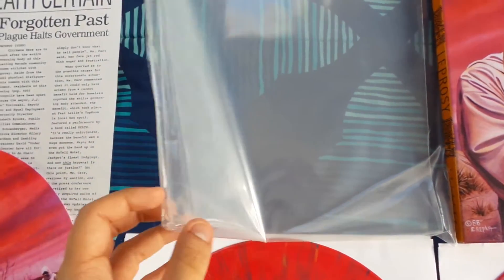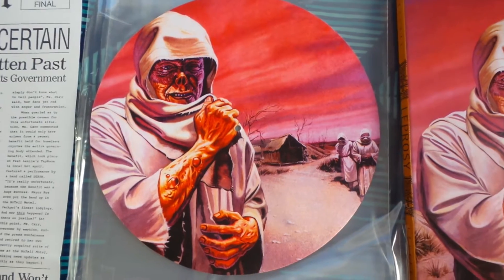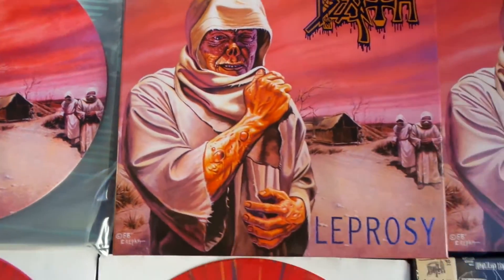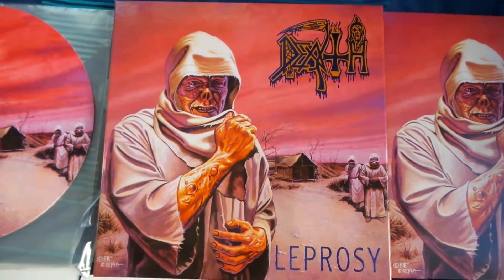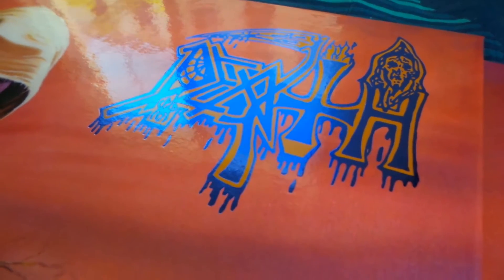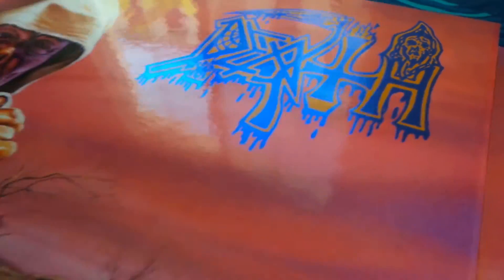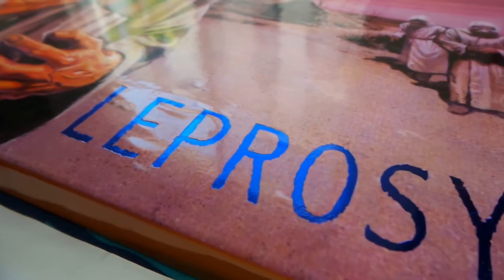Under the slip mat is actually a sleeve that I made for the box set. If you guys want to learn how to make those, I have a video on my YouTube showing how. The box itself is really nice high quality — it's glossy, and the Death logo has a very nice metallic foil stamp to it, as does the actual album title.